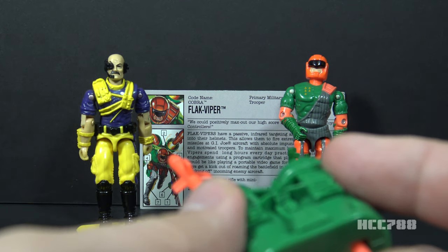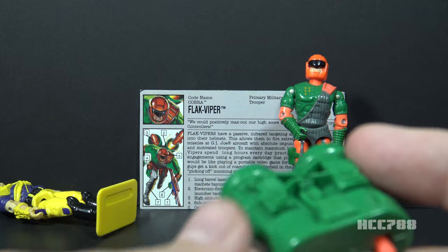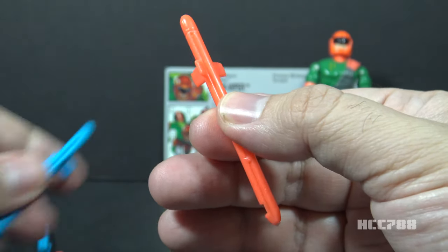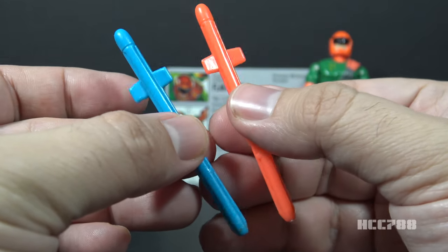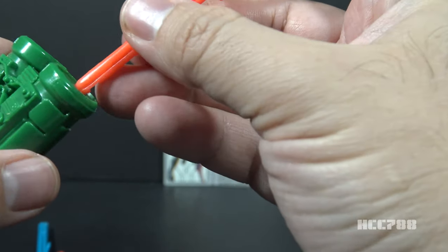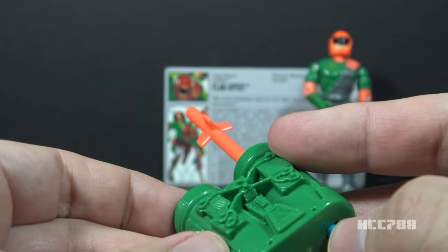Oops, missed the first time. Let's try to get him the second time. We actually knocked down Dr. Mindbender this time. The missiles appear to use exactly the same mold as the missiles for version 1. They are identical other than the color, and they are interchangeable. You can put those version 2 missiles in the version 1 backpack and it will still fire.